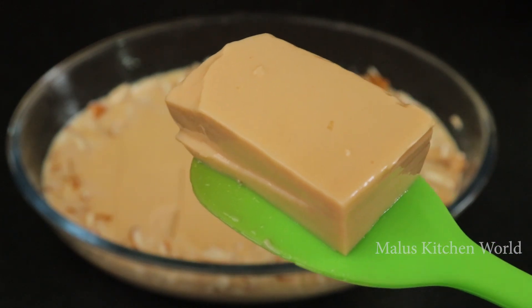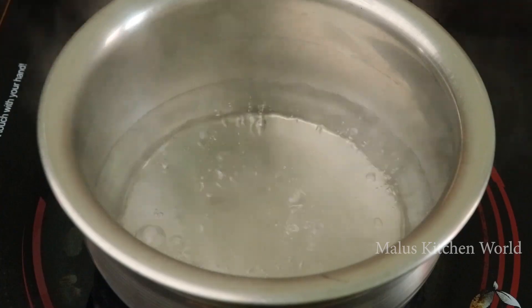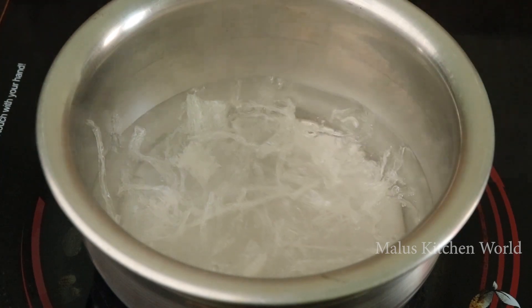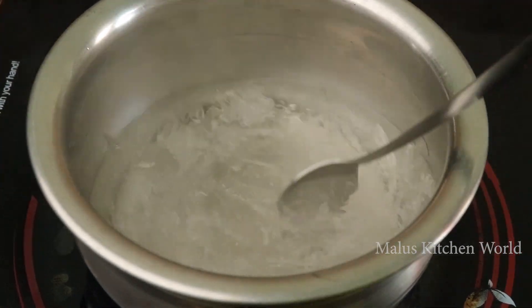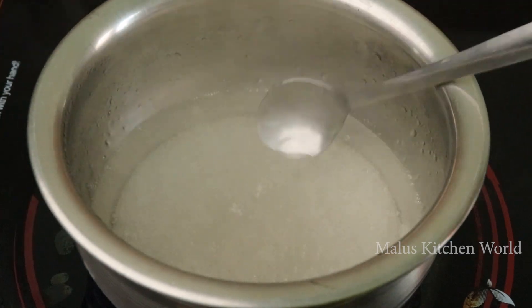We will take more time to make it. Then we will take a small chain of China grass. If you take 1 cup or 2 cups, we will need 4 cups of China grass. We will melt this as well.